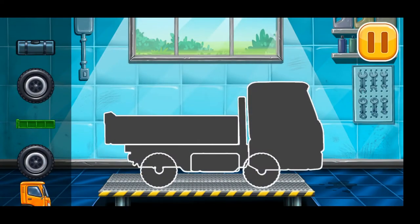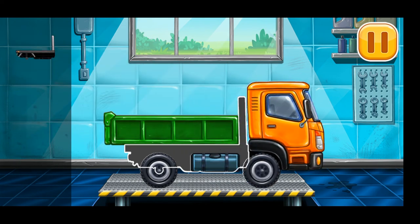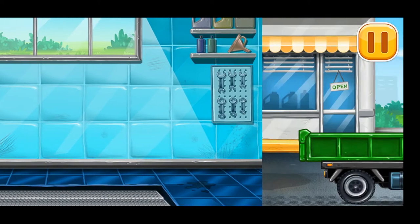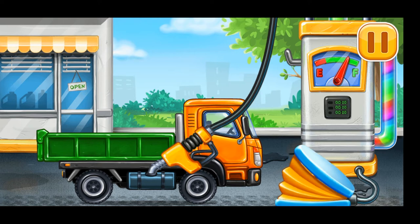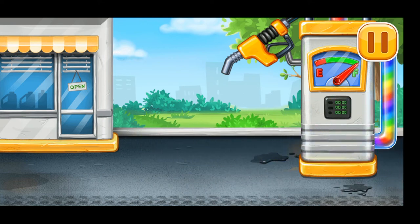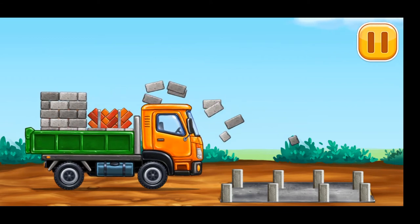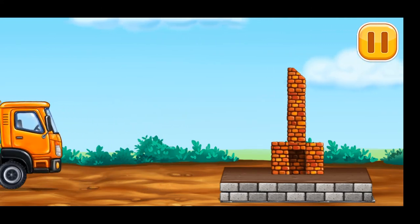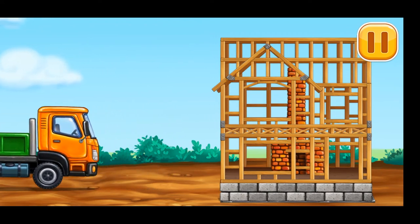We have to assemble the drop side truck! Now we need to fill it — drop side truck, pump. Don't stop. Let's build a frame. We need to wash — drop side truck.